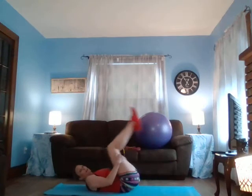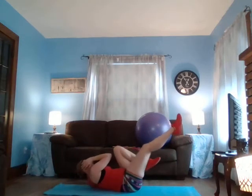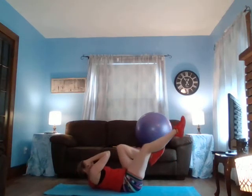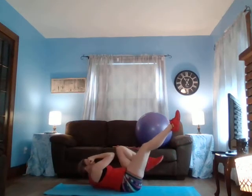Come to your back. Pilates criss-cross right here — ten, nine, eight, seven, six, five, four, three, two, one.